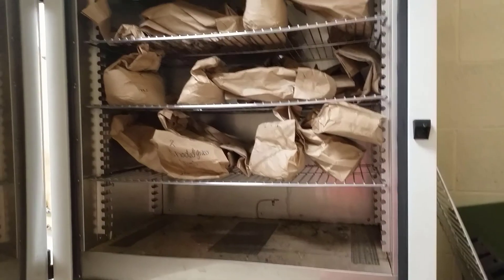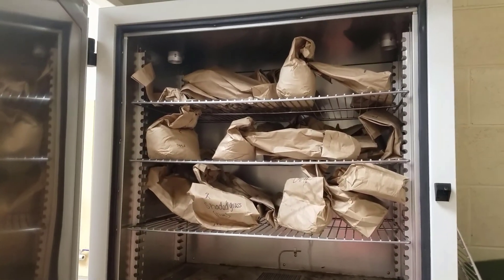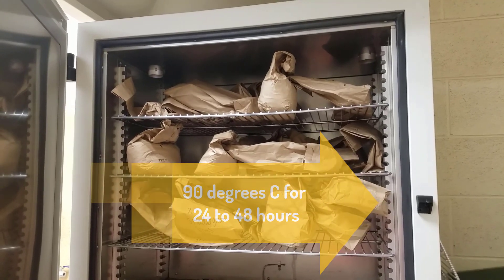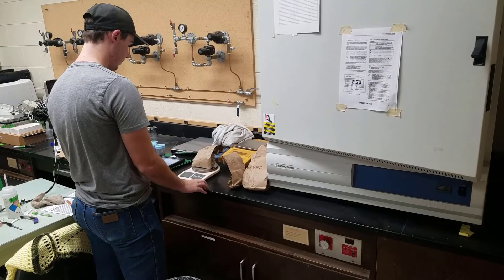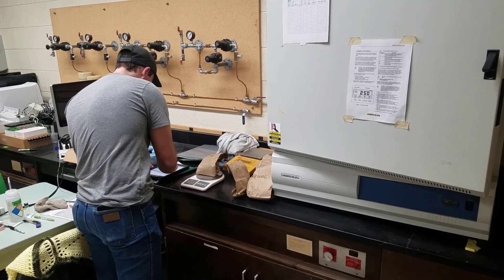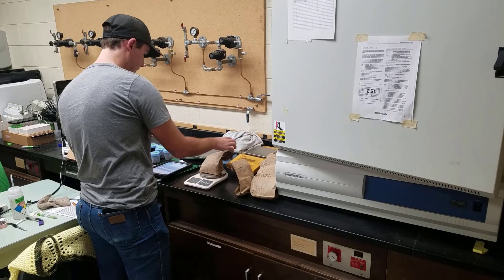When you're back at the office you can put your samples in the oven and dry them at around 90 degrees Celsius for 24 to 48 hours. Once they're all dry you can take them out of the oven and weigh them again for their dry weight and record that information.